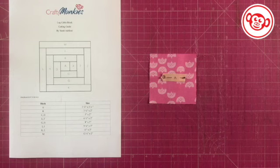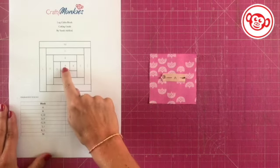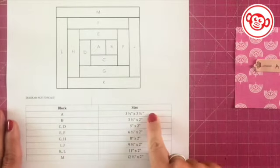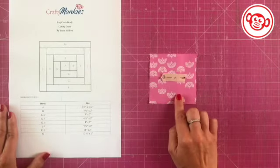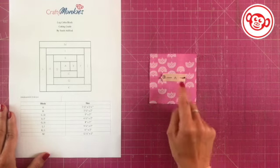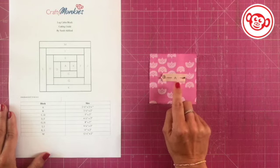Once I've got my fabric placement sorted, the first thing I'm going to do is take a photo — that's really useful to refer back to because things can very easily move and get put in the wrong place, and it's hard to always remember what you did. Then I've put this cutting guide together, and we've got the alphabet — A, B, C, D, E, F, G — going around in a clockwise direction, with the corresponding size of each block listed. My central square A is three and a half inches. One thing that's really important when you've got lots of similar-sized pieces is to label them — I've used a little scrap of paper with the letter on, pinned to each piece.